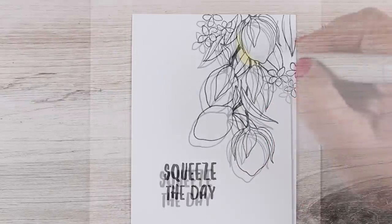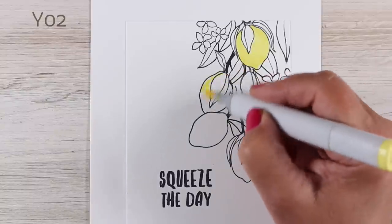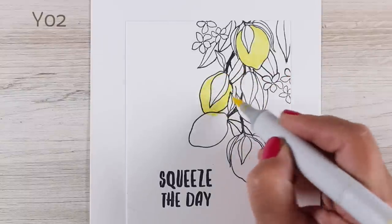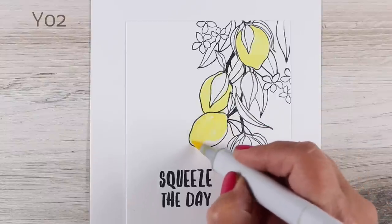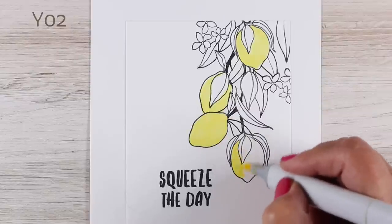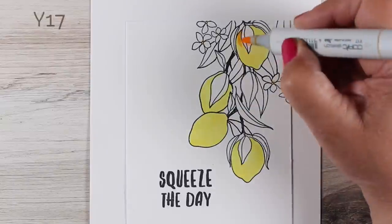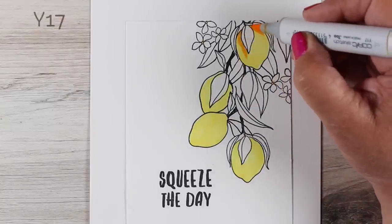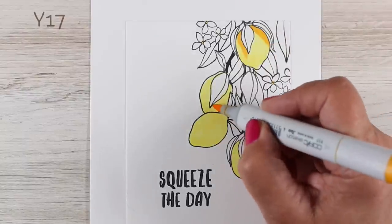I was just looking for one more leaf to drop in. You could also drop the leaves in after you get the coloring done and see which areas might need them. Instead of drawing them in with a pen first, you can draw them in with marker and then go over that with a black pen as an outline when you're done — if you're not ready to decide right away where you want each leaf, because sometimes it'll be easier to see once the coloring is there.